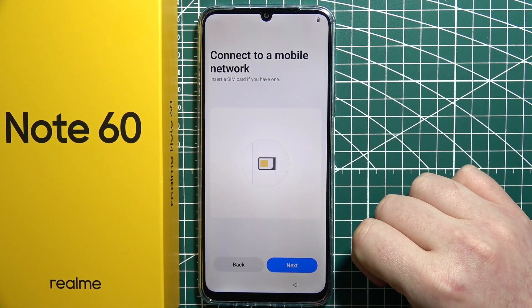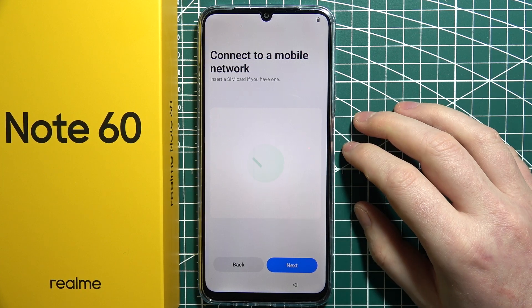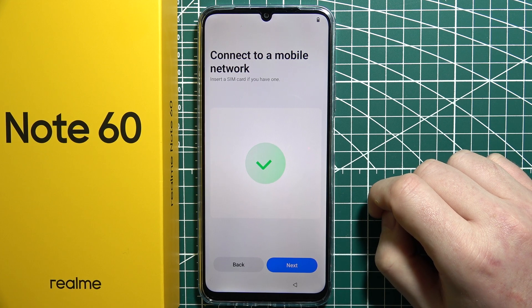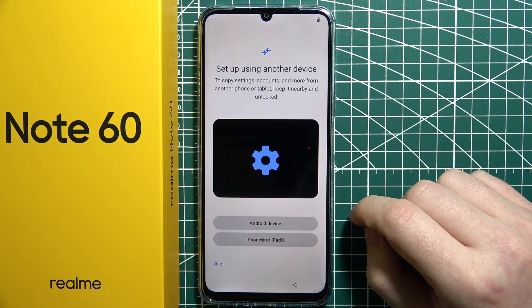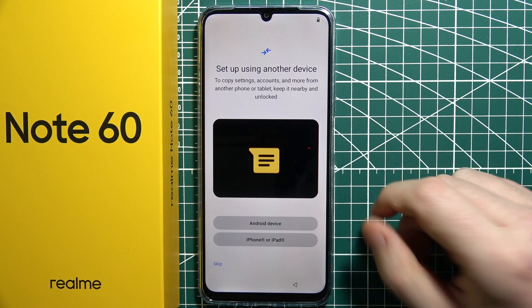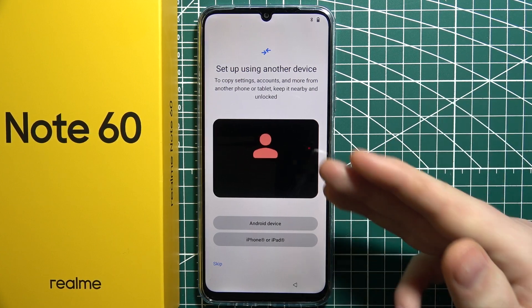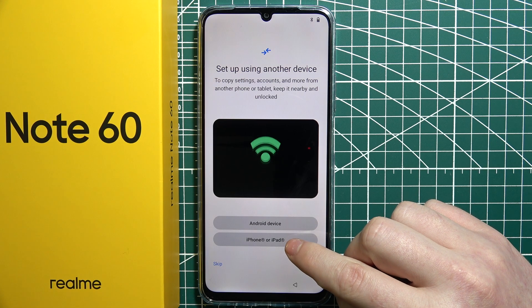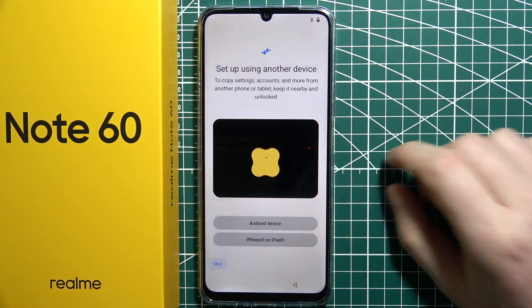The next step is to optionally connect the SIM card into your phone, but I'm just going to skip it. After that, we can perform the setup by transferring data from an older device — either an Android device or an iPhone or iPad. I'm going to skip that as well.